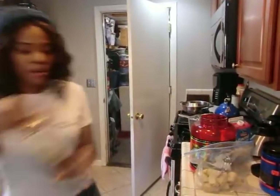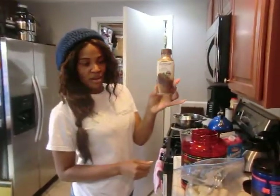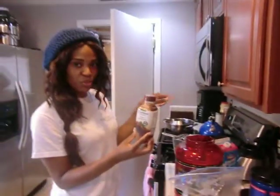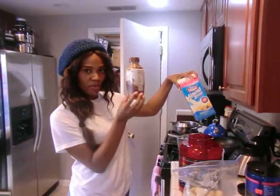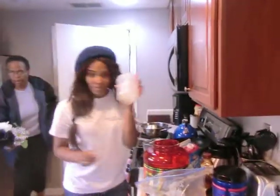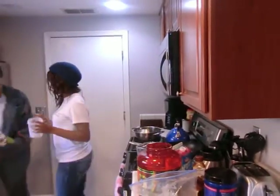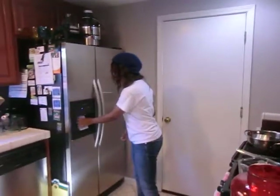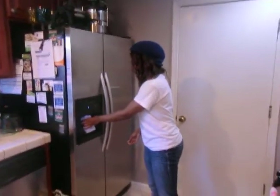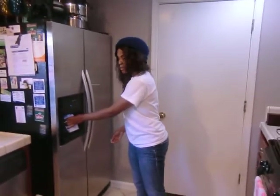I'm grabbing this here to give it the coffee flavor. I'm going to do one part of each — one part of the almond milk and one part of this. And then we're going to top it off with some ice. You need a lot of ice.